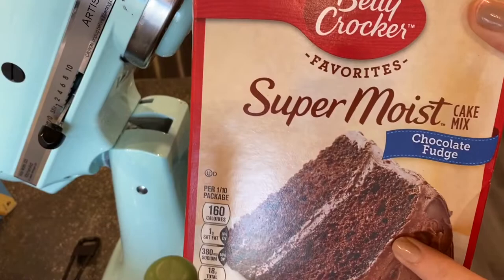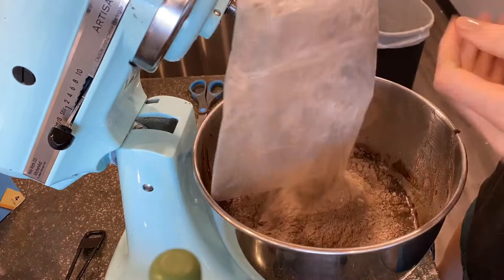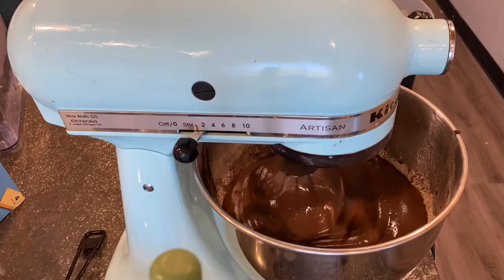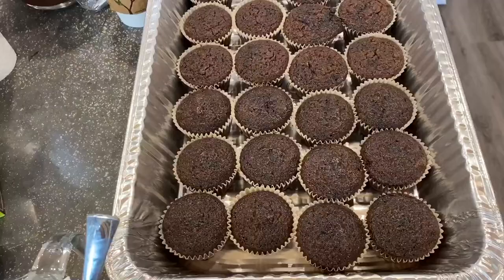Now I'm making a package of cupcakes using just a regular cake mix. I did the gluten-free first and now I'm doing these — I don't have to clean my bowl, I can go straight in. There is no shame in the cake mix game! Not everything has to be from scratch, especially when I'm making several desserts. It provides a nice shortcut. I just dish it out into my cupcake liners using a scoop.